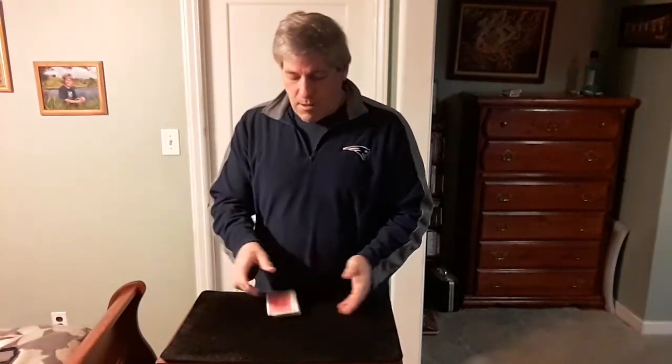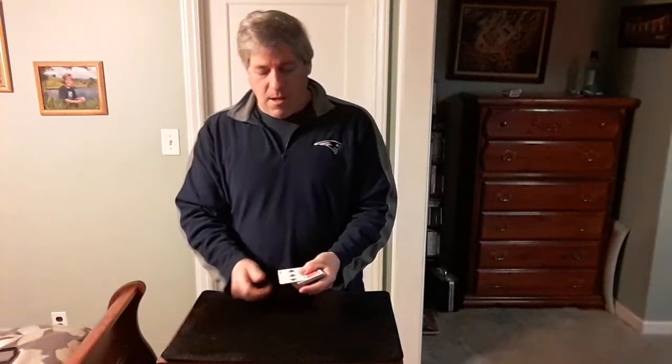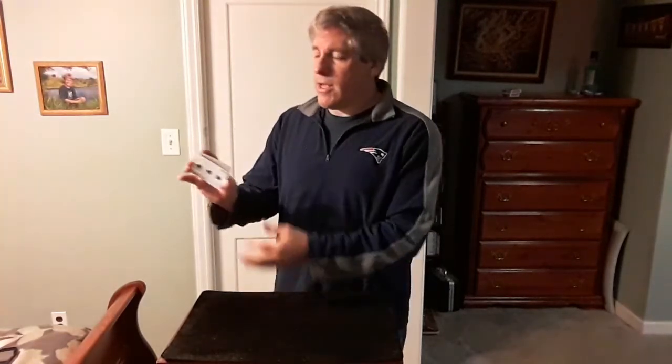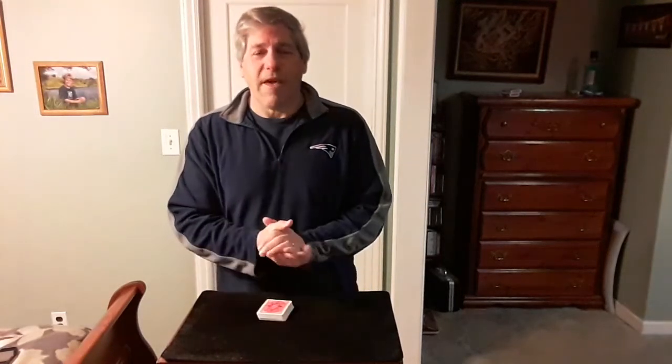Remember that card, remember that card — give the cards a little cut, and it's done. The card he remembered is on top of the deck, and the card he remembered is on the bottom of the deck. Thank you.